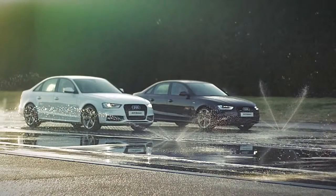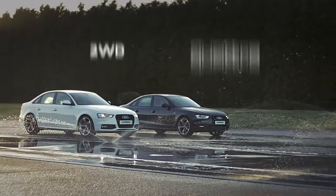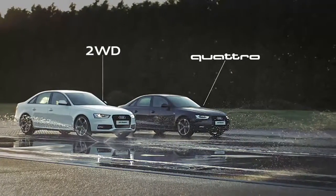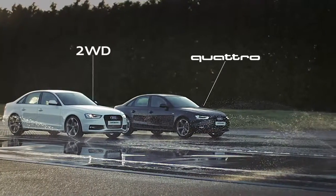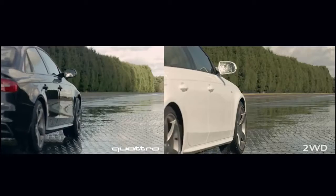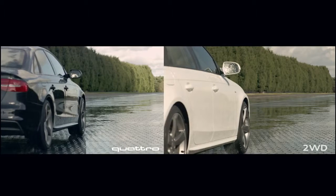Traction control is turned off on both cars to demonstrate the principles more effectively. As the cars pull away, the wheels begin to slip almost immediately. And here's where the big differences are — with Quattro, the forces are shared between four wheels, so each wheel has more grip.